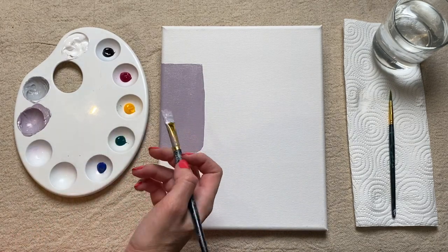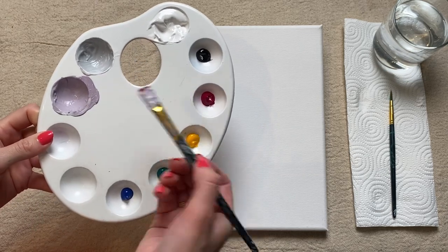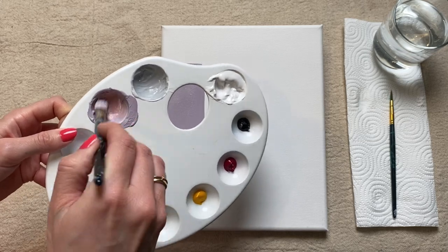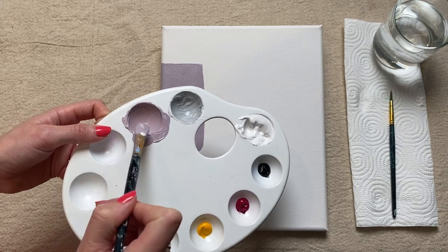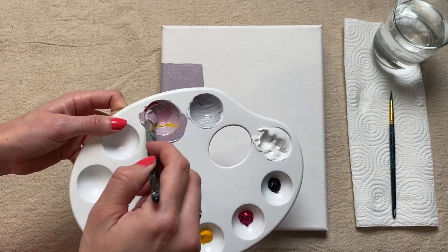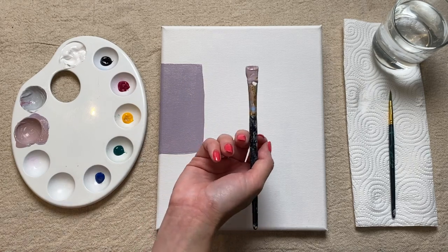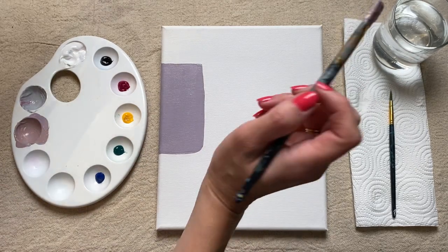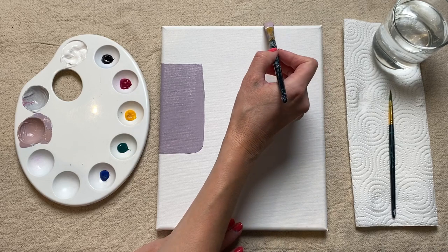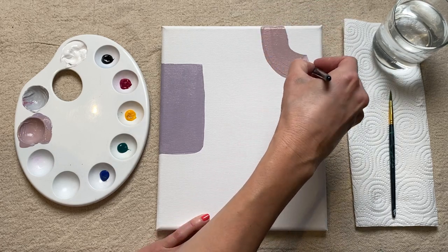I'm happy with that, so I'm going to move on to my next colour. I'm just going to add a little bit more pink to the shade I've got, and also introduce a little bit of yellow and give it a good mix. This has given me a slightly more orange shade, but I want to go a step further — so I'm going to add a little more yellow, a tiny bit more pink, and also a little bit more grey paint, and give it a good mix. I'm going to use this for my next shape — I think I'm going to do a sort of swoop at the top right hand side, coming off the edges as well, and I'll paint the sides, leaving a little gap of white in the corner.